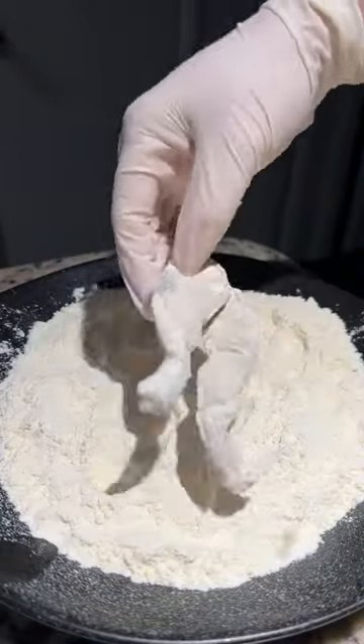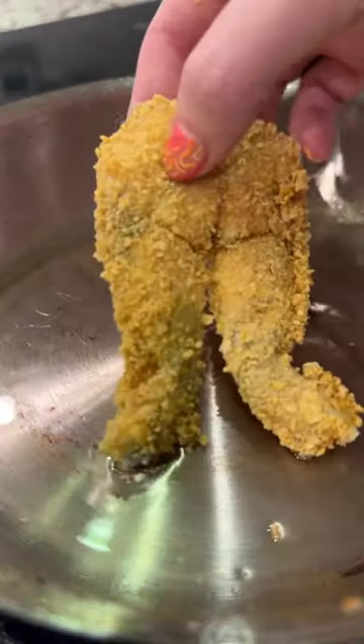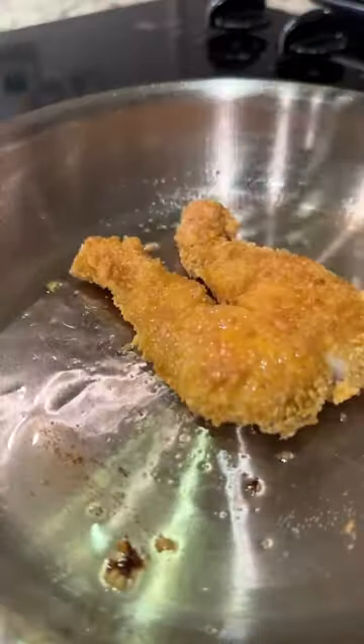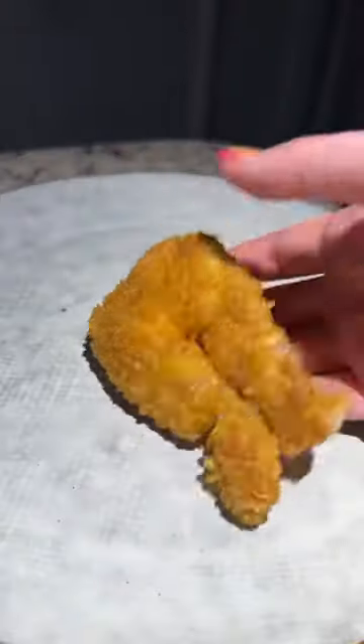Next, I dredged them in salted flour with eggs and then cornflakes. I added them to a pan with avocado oil and basted in herb butter, frying them until they were golden brown.